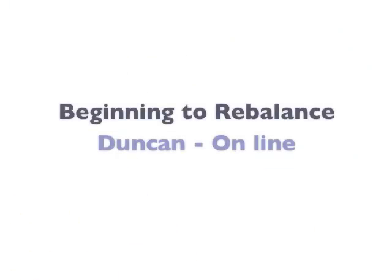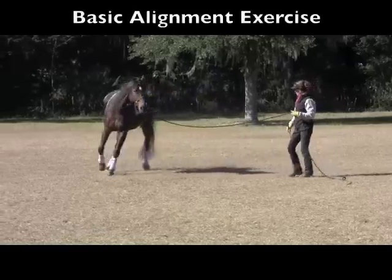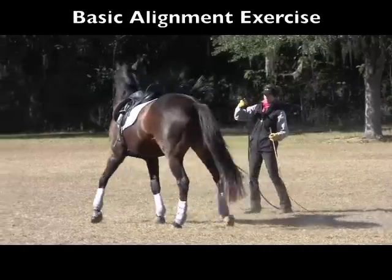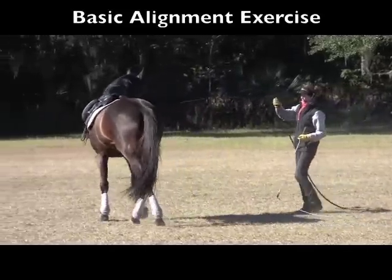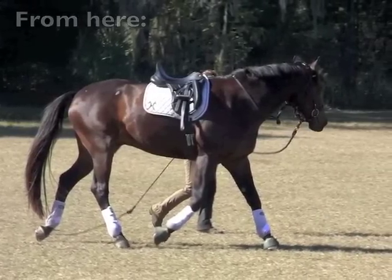We'll also take a look at what I'm doing with him online using the moving massage technique as well as the basic alignment exercise. You'll see how we take his posture from here to here.